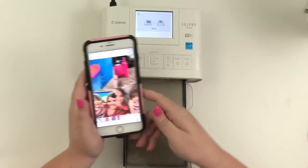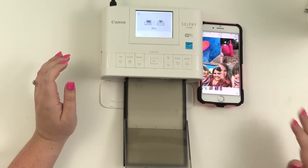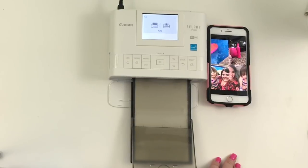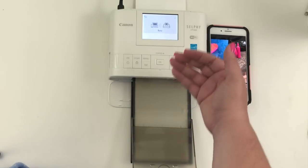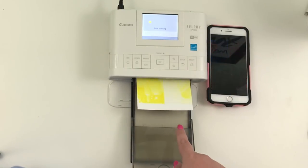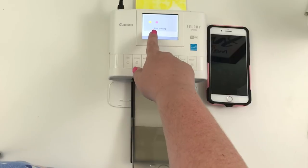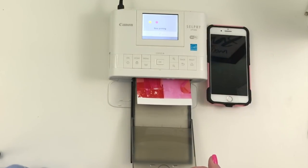The screen will say 'Busy,' and that's how you know it's printing. It takes a couple of seconds for the photo to transfer from your phone to your printer. When it starts printing, the picture runs through the printer — I think four times total. The first pass does the yellow part of the image, then it pulls it back through for purple.